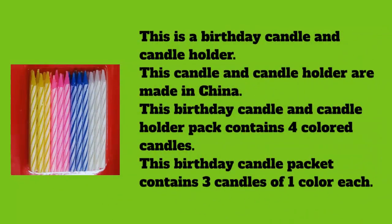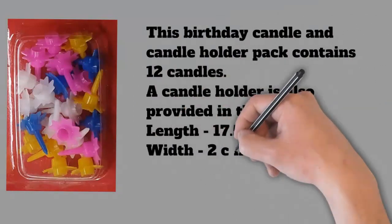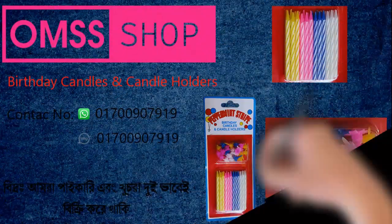This birthday candle and candle holder pack contains 12 candles, and a candle holder is also provided in this packet. Length: 17.5 centimeters, width: 2 centimeters, height: 7 centimeters, weight: 0.016 kilograms.